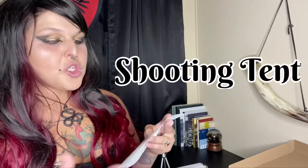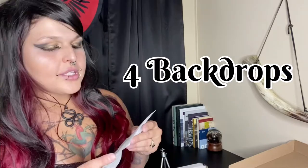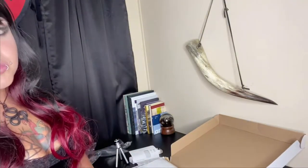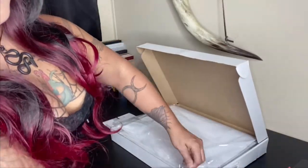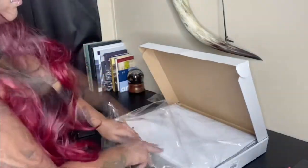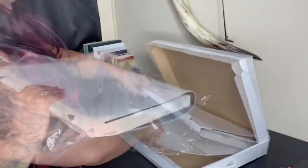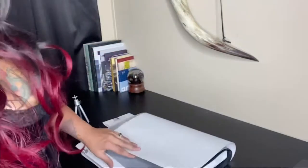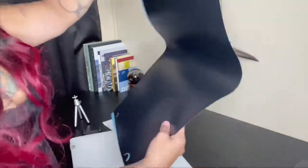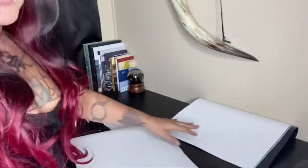It says here it comes with a shooting tent, backdrops in white, black, blue, and gray, a USB cable, and a tripod. It's supposed to be pretty easy — the instructions are literally just super easy pictures. Here are our backdrops; we'll check those in a minute. The light box itself is made of thick plastic.